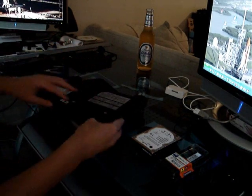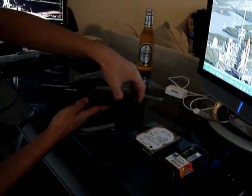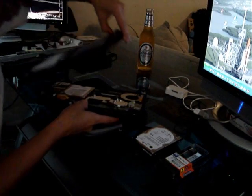Once you have the screws out, it's all basically just kind of beveled. So what we'll do is kind of just use our fingernails slightly. I've taken mine apart a few times now so it's easier getting off, but once you do it the first time it'll be a little snappy.